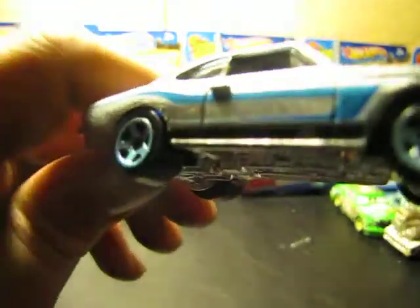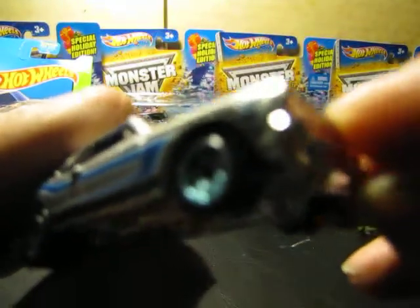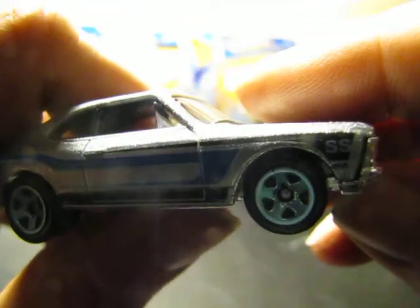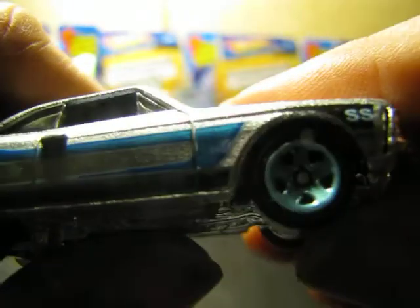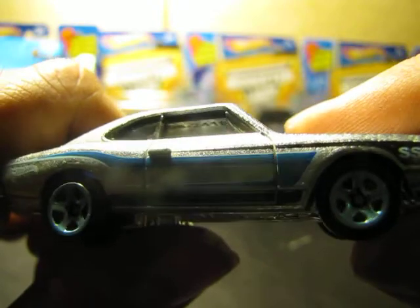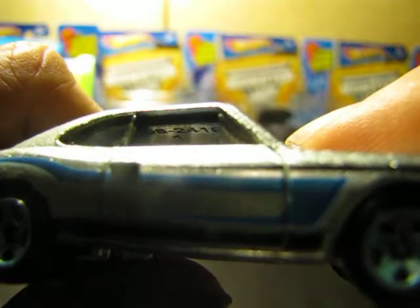There's the blue tempos. Nice, do you see it? Blue tempo. Look at that. Looks like there's a stamp on the roof. On the inside. Do you see it? Look at that.